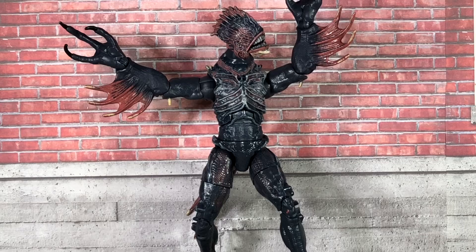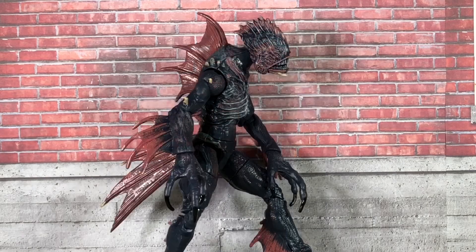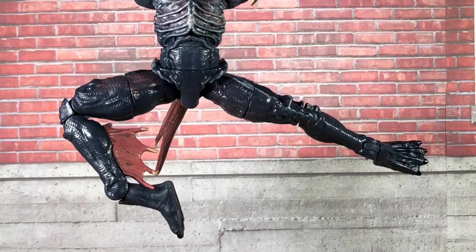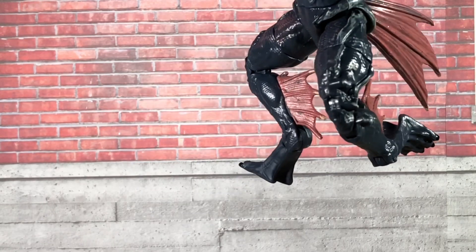Of course, it does have the other common points of articulation such as the neck, shoulders, biceps, single elbows, and wrist. And unlike the elbows on Orm, these can rotate at the joint as well. It has just a little bit of an ab crunch, and there is a line on the waist for rotation, but mine's really stuck — it's not moving at all. Moving down to the legs, he also has the usual joints in the hips, thighs, and double knees. But because of the monster's design, the ankle joints are higher up, but do offer a little more movement front to back.